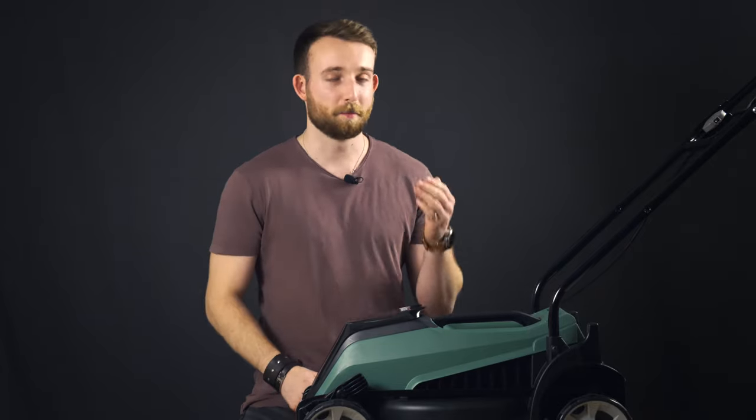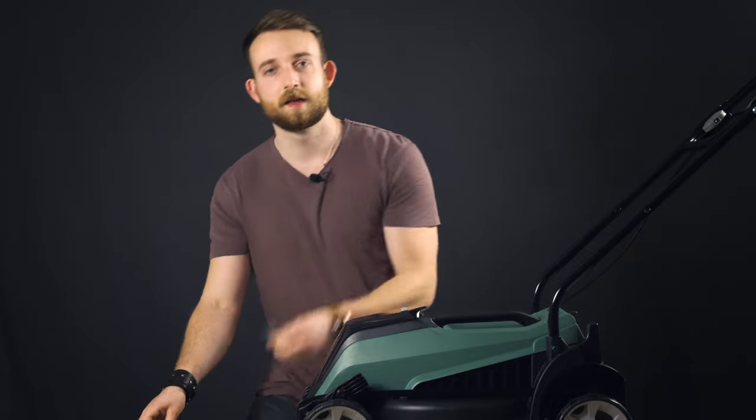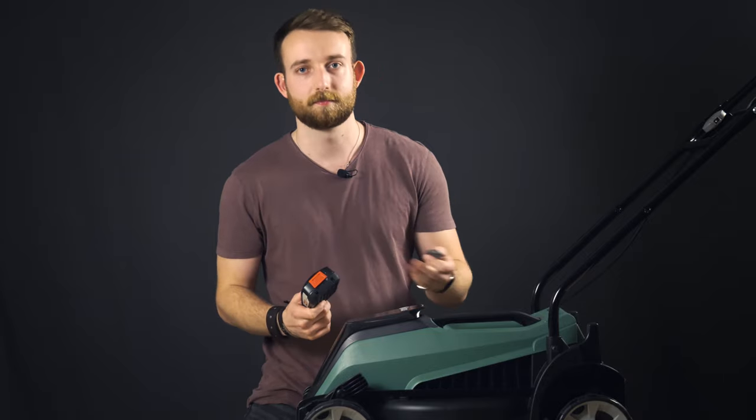Hello, welcome to this quick start guide for your Bosch cordless electric lawn muller. To begin you'll need a safety key, a Bosch Power for All 18 volt battery and your muller.